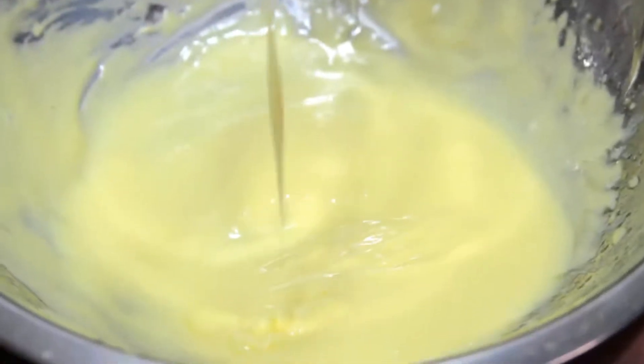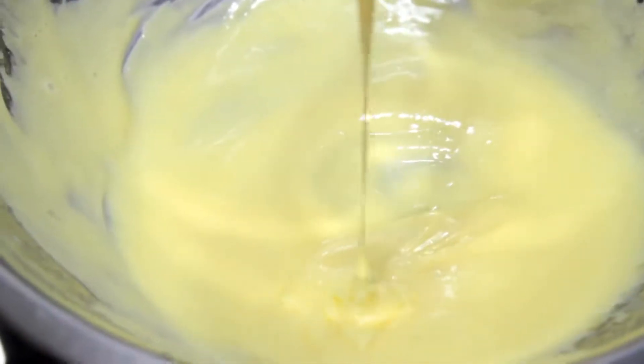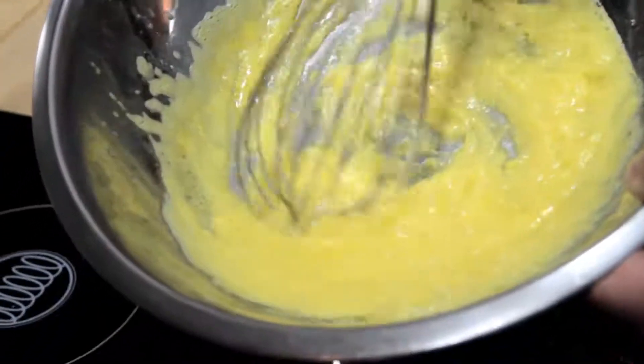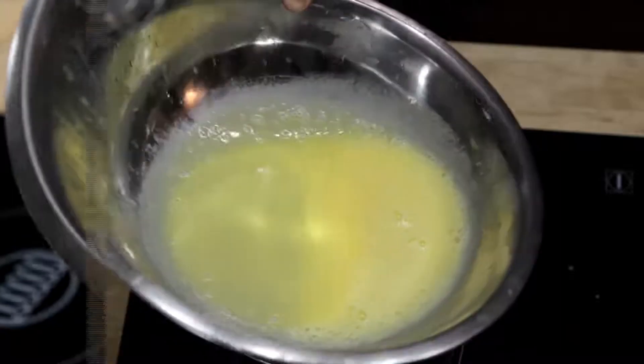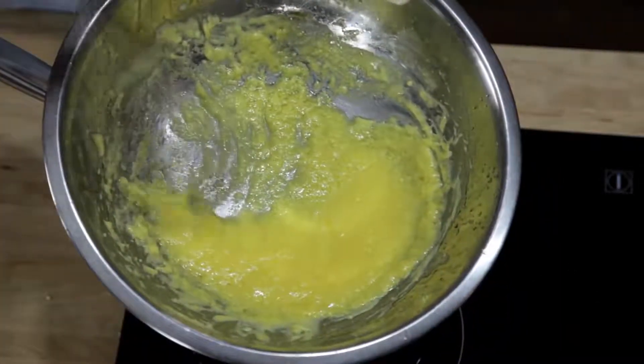What you get is a creamy, smooth sauce with a rich texture and mild flavor that's perfect for vegetables, fish, and eggs. But there's a lot of ways it can go wrong. If you don't whisk fast enough, or if you add your butter too fast, the sauce will end up greasy and broken. If you don't cook your eggs enough it won't thicken properly, but if you cook them too much, you end up with broken scrambled eggs.